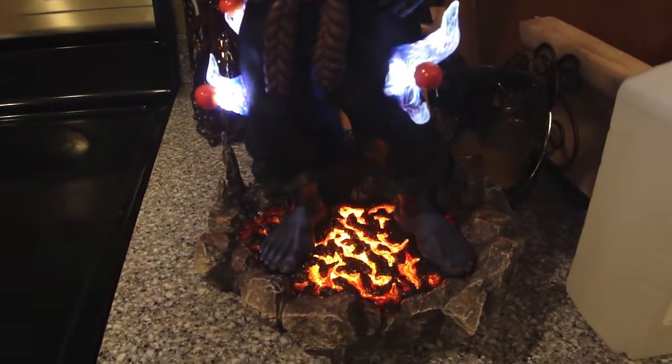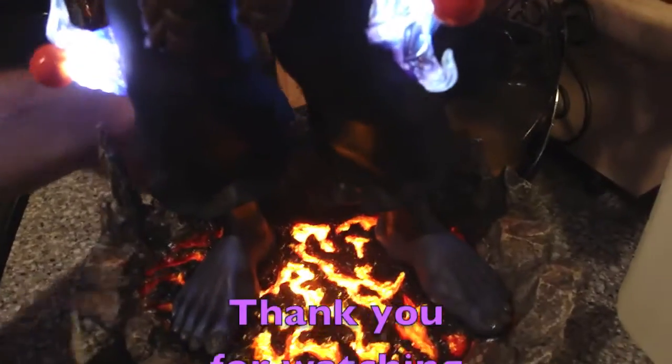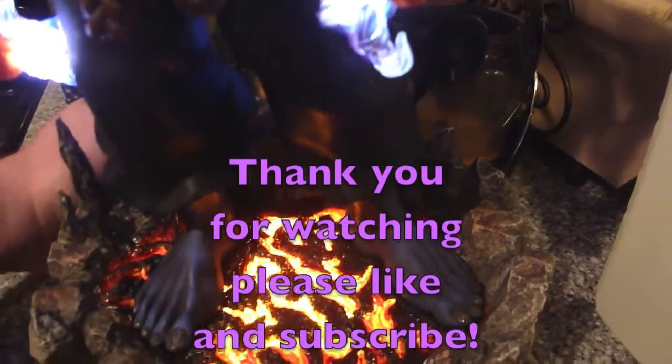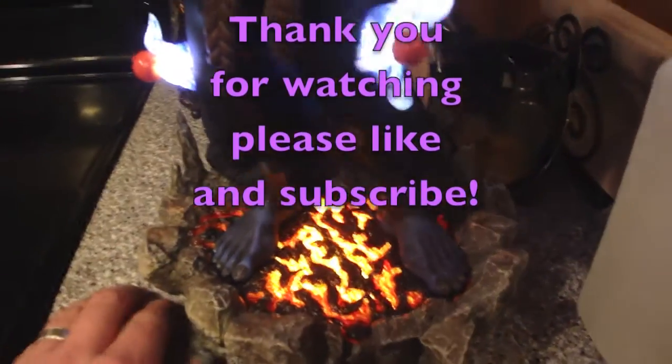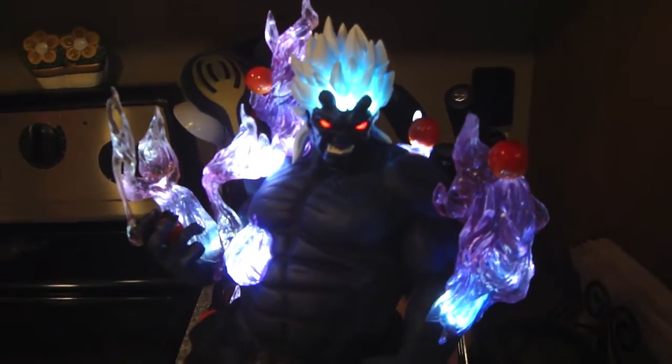Very bright lights. Alright guys, have a good night. Looks like we have a loose connection in the light there on the back — that's just a slight little issue. Alright guys, have a good night.